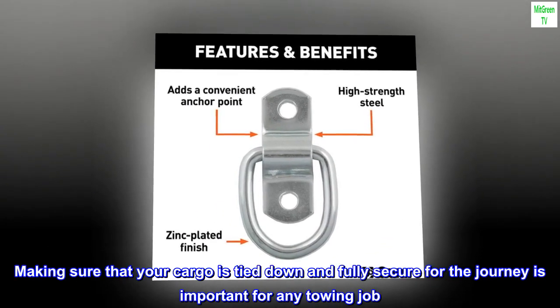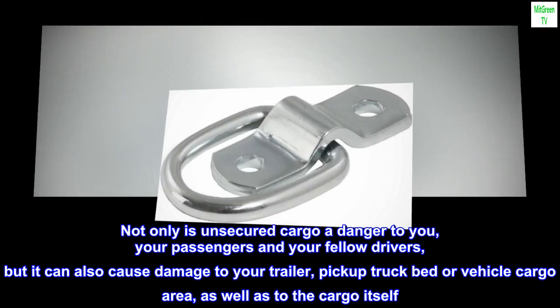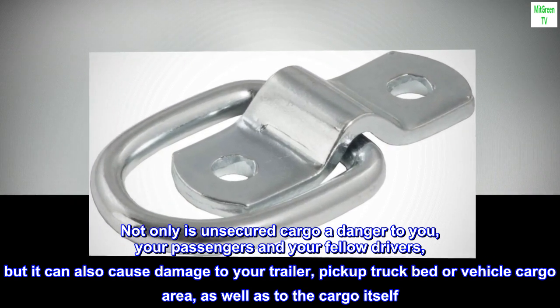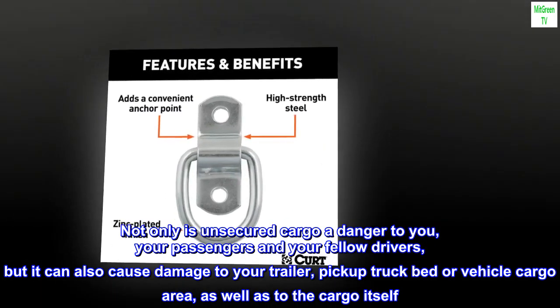Making sure that your cargo is tied down and fully secure for the journey is important for any towing job. Not only is unsecured cargo a danger to you, your passengers and your fellow drivers, but it can also cause damage to your trailer, pickup truck bed or vehicle cargo area, as well as to the cargo itself.